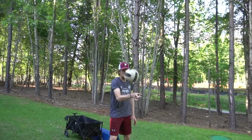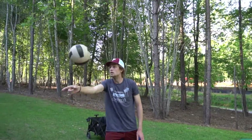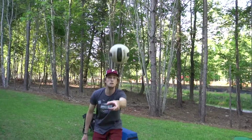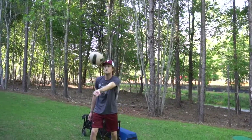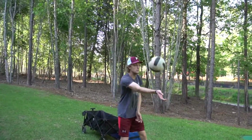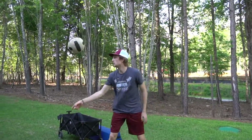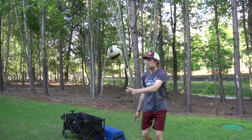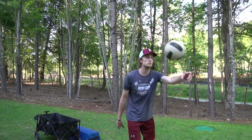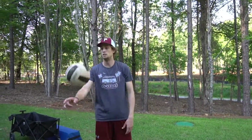After alternating bumping and setting, we're going to work on one-arm ball control. Normally you want to get two hands to a ball, but you never know when you'll need to use one arm. Work on each arm individually, bumping up and down with a single arm. Make sure you do both arms. Then start alternating — hit a couple times on one arm, switch to the other, then switch every single bump. Move around, focus on getting good touches and keeping the ball controlled.